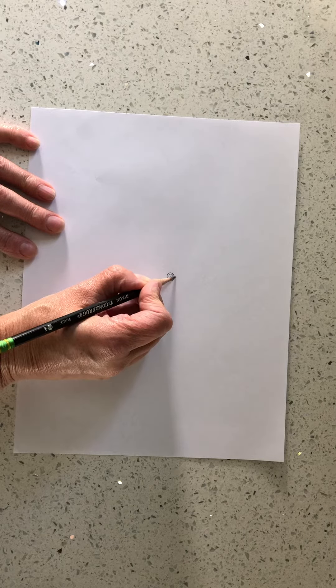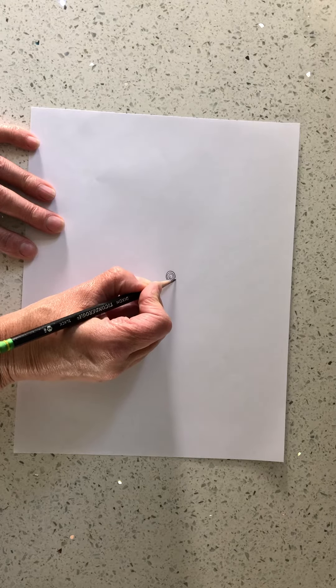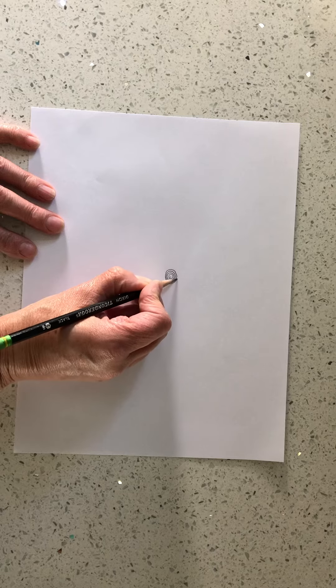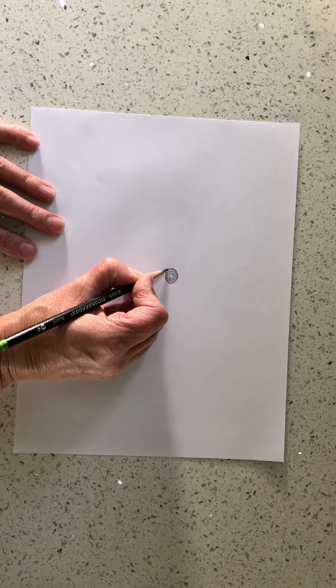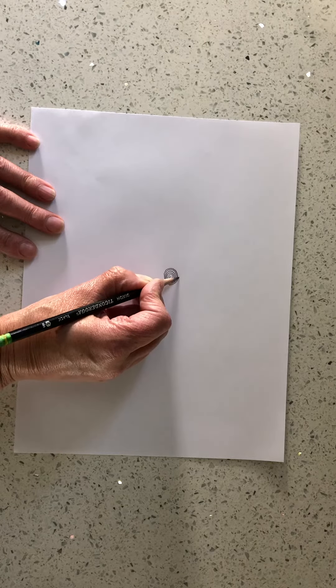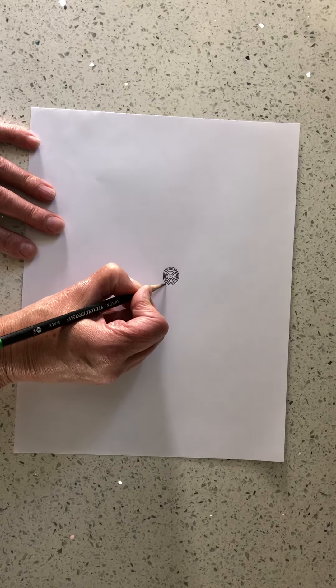You want to go slow because you want your lines to be really close together without touching. If your lines do touch, don't stop and erase — just keep going. This is just an exercise, almost kind of like a warm-up.